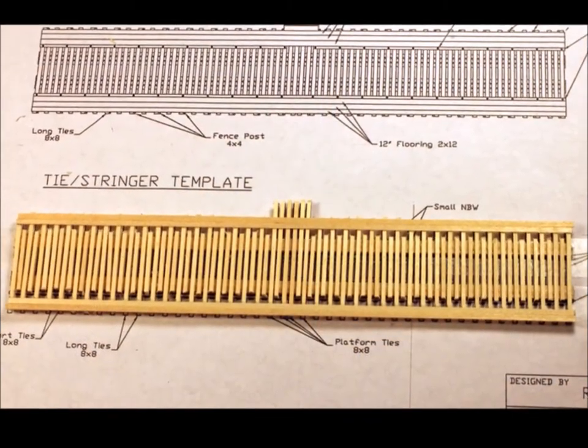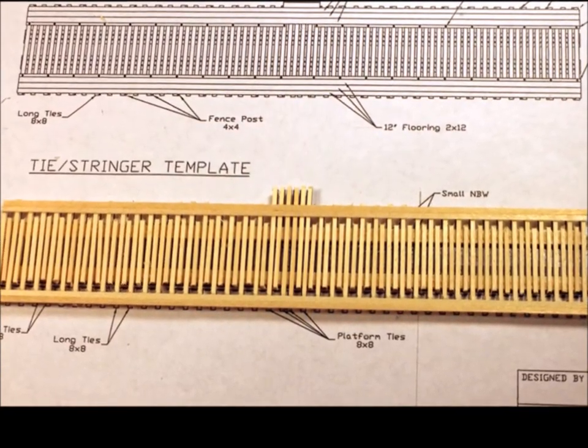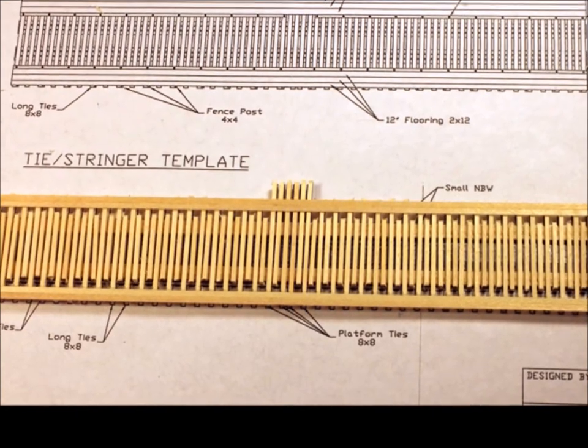Now we've been working on the top deck. Once again, you just build it right on the blueprints using the double-sided tape. It doesn't have to be exact, just flat.